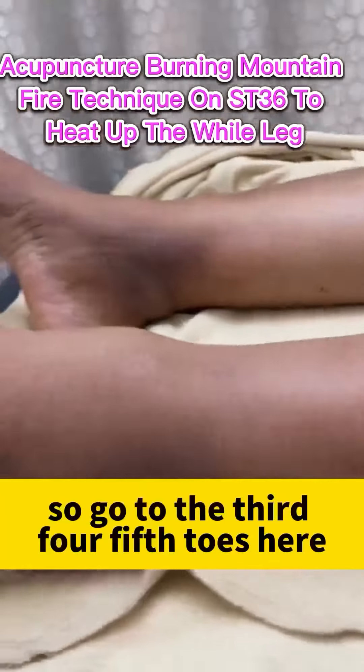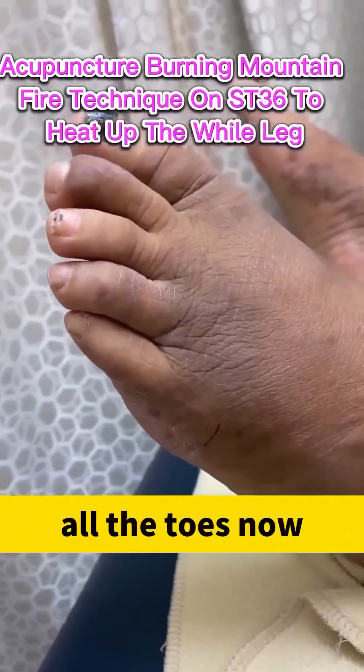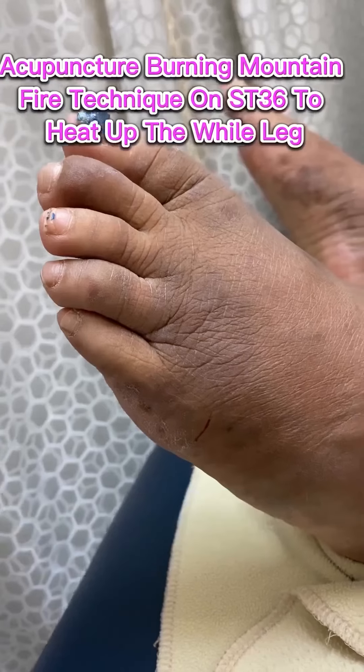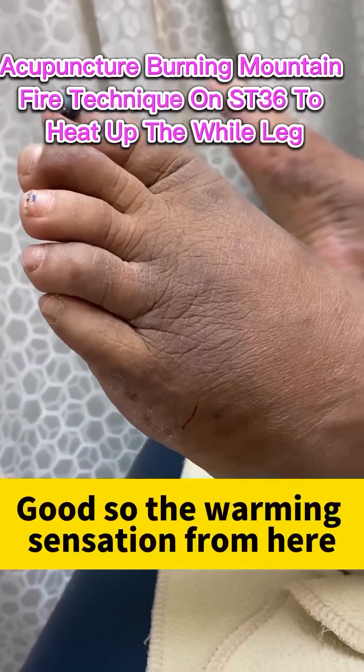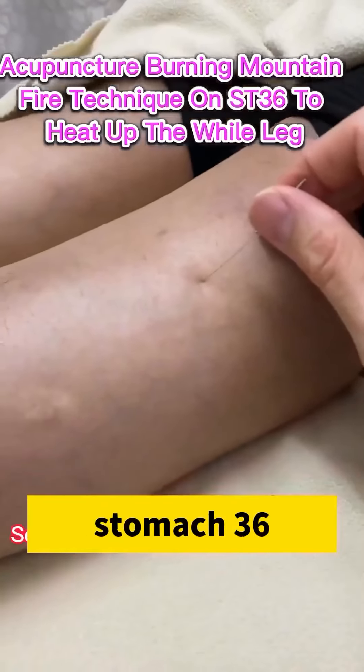So go to the third, fourth, fifth toes — all the toes now. Good. The warming sensation is over here at Stomach 36.